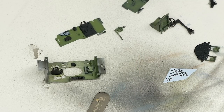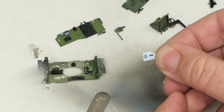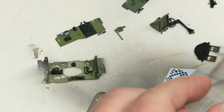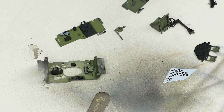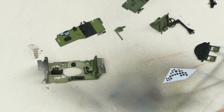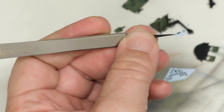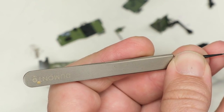The only other decal Tamiya provides for the cockpit is this little tiny number 54 that goes on top of the control yoke column. So it should be a fairly simple affair — let me go ahead and trim it out. On that one you really don't want any carrier film off to the sides because it's a very skinny little thing. I don't really mind front and back, but the sides are what count.